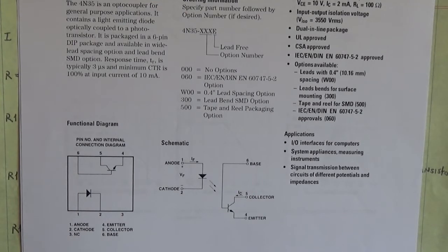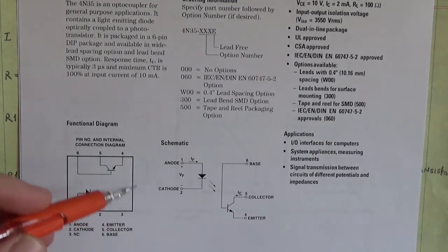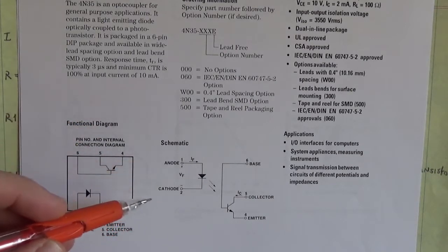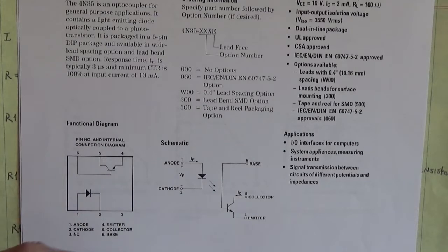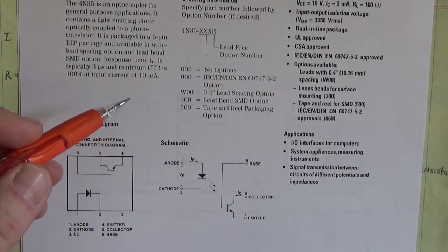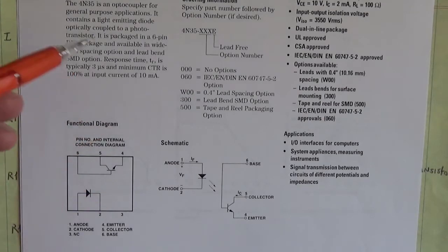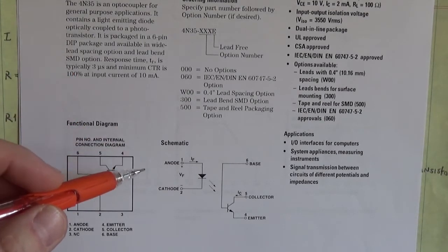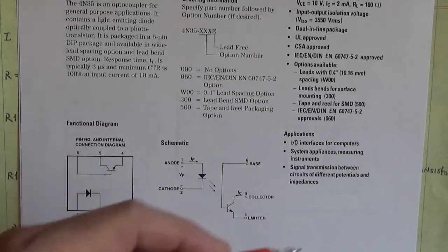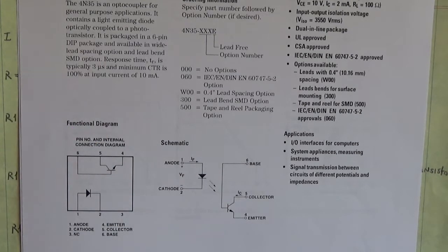Now why would you want to do that? Well, let's say for instance we have a 24 volt input here, but our output side is 5 volts. How do you connect a 24 volt signal such as a switch input to a 5 volt circuit? You can't do it without destroying that 5 volt circuit. 24 volts into a 5 volt circuit will destroy it.